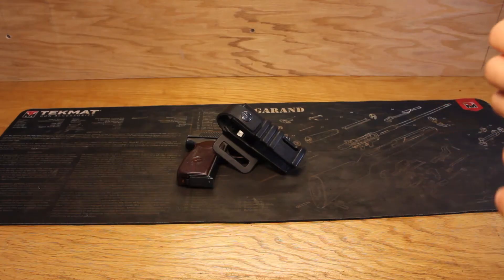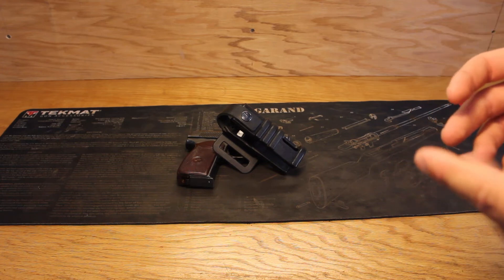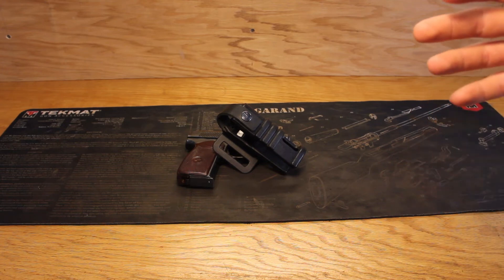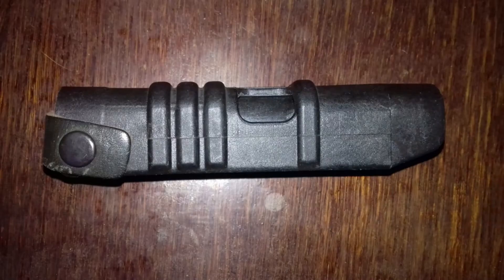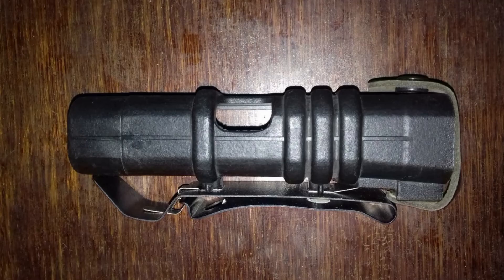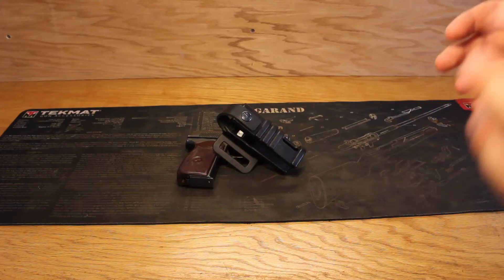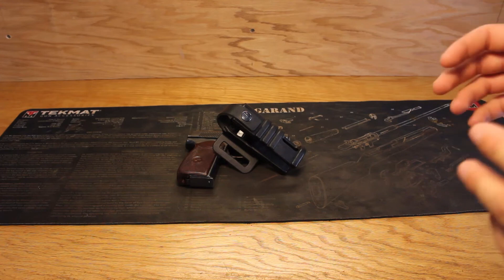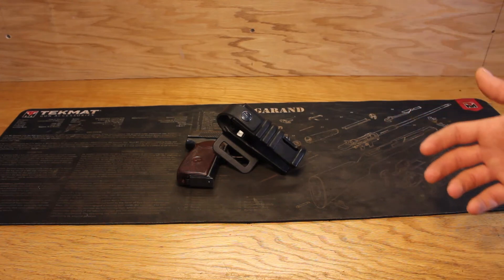Regarding the claim that this holster was used by Spetsnaz soldiers, I couldn't find sufficient evidence to support it. There is one version that I could find pictures of that looks like what I believe a military model would look like. It's possible that such assertions stem from its appearance on the Spike TV show Deadliest Warrior in the late 2000s, and this popular depiction may have captured the imagination of many, including myself.